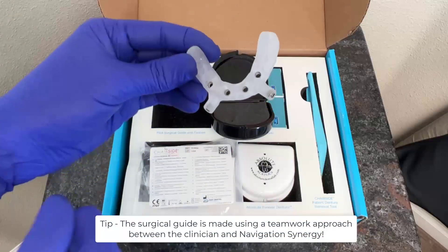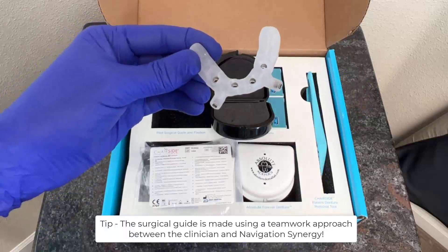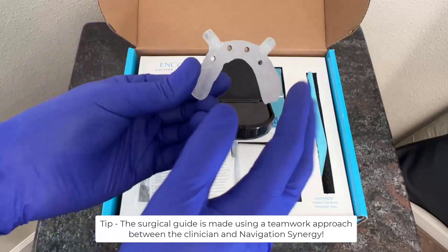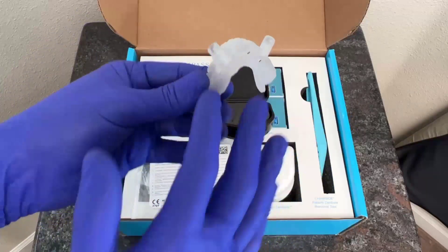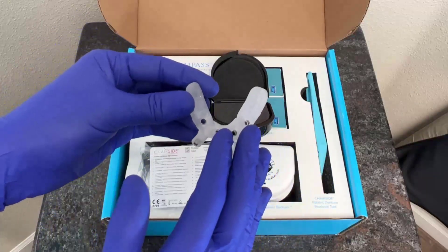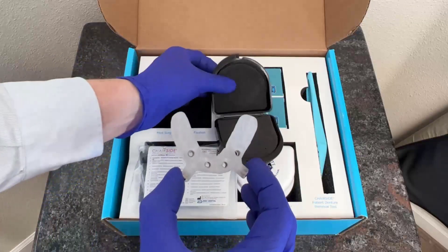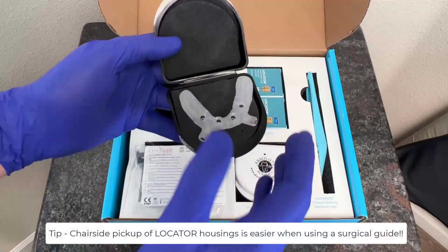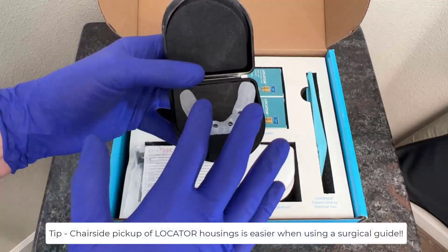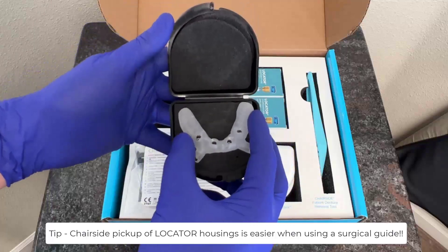In addition, we have two anchor pin holes, so that way we can go ahead and drill and place anchor pins to help stabilize the surgical guide. The surgical guide is based upon the scan of the patient's denture and the merging together of that scan and information in our 3D treatment planning with the Navigation Synergy team. The surgical guide is going to provide an effortless and streamlined approach to get our implants in the desired positions as according to the prescribed surgical plan.